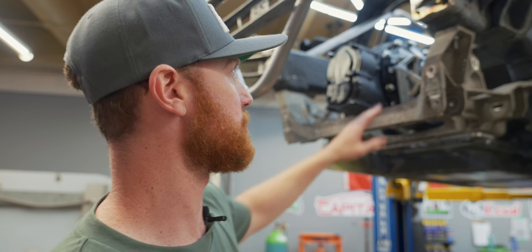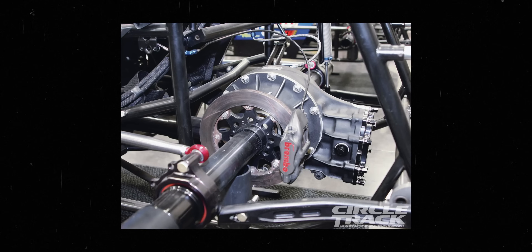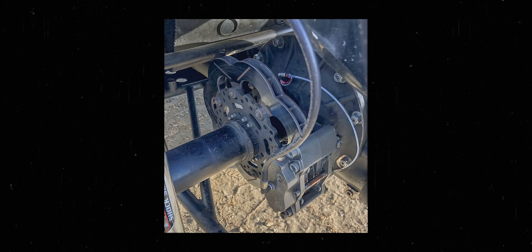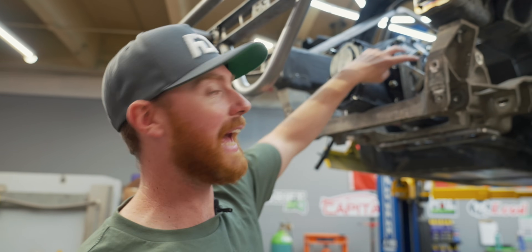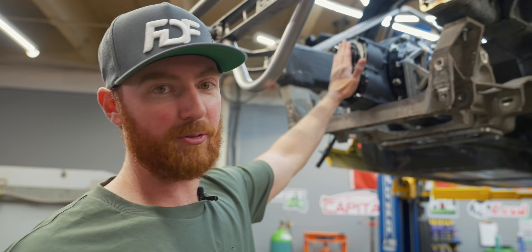A lot of people don't even know that the mounts we use to hold the diff in the car are actually brake caliper mounts from a dirt track car. They never changed the dimensions — they just left them there. It's what we use on all of our diff mounts for drifting, and no one even knows that you can actually buy a brake caliper and bolt it right to this, like on sprint cars. Without further ado, we're going to talk about a couple things and peel this baby open.